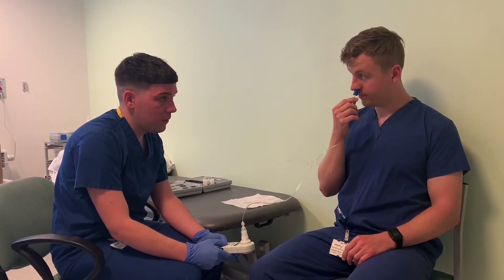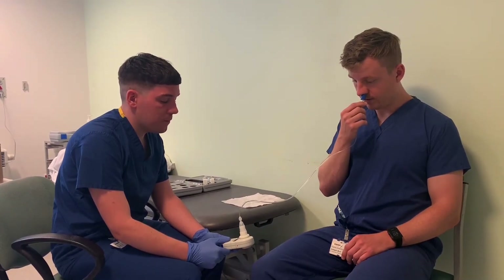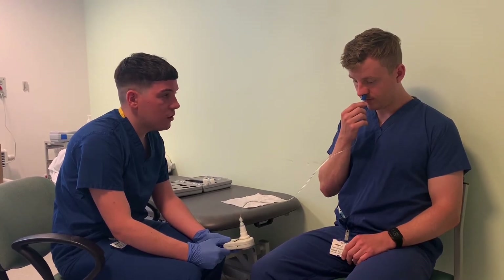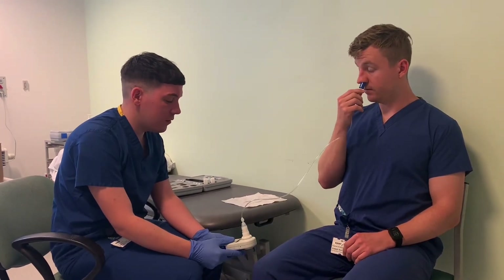You feeling okay? Perfect. Close your lips. Big sharp sniff. Very good. 152. So those last three that we've done are very, very similar. So that's very good.